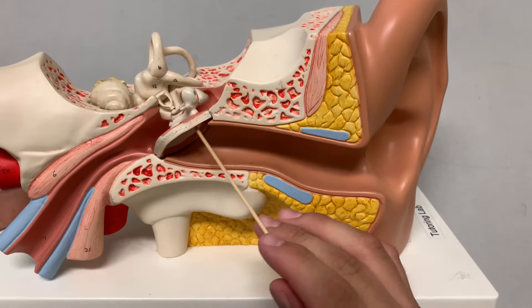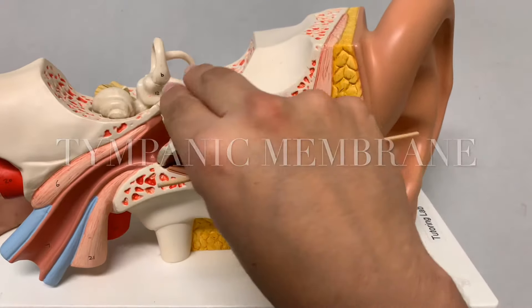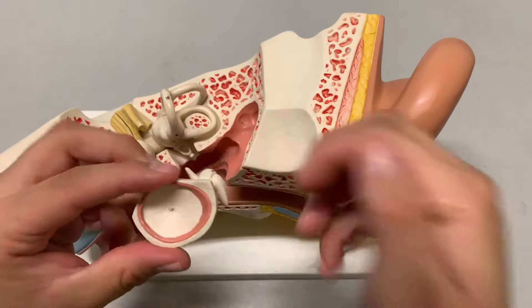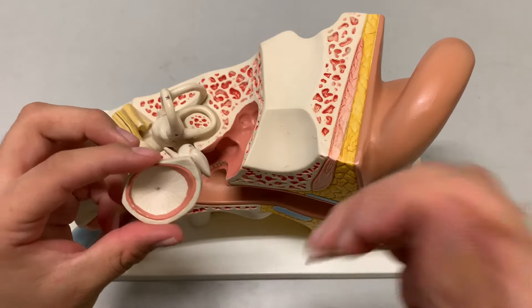Once you hit here, this is called the tympanic membrane. Let's take this off so you can see the tympanic membrane. If I flip it around, let's take a look at the three ear ossicles.